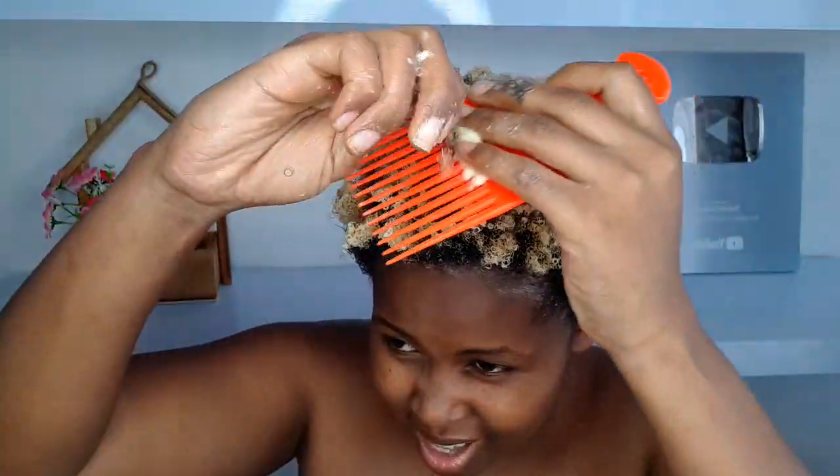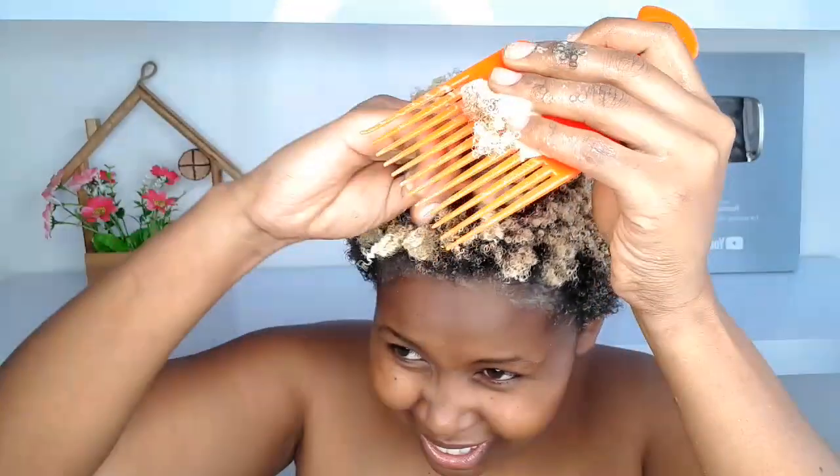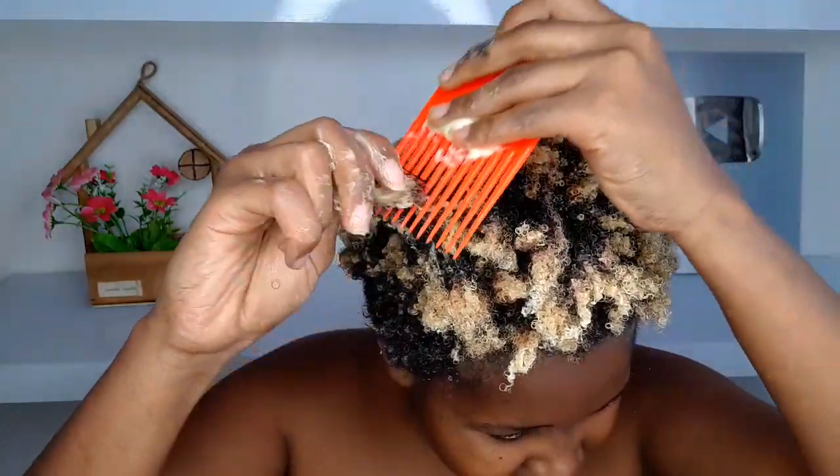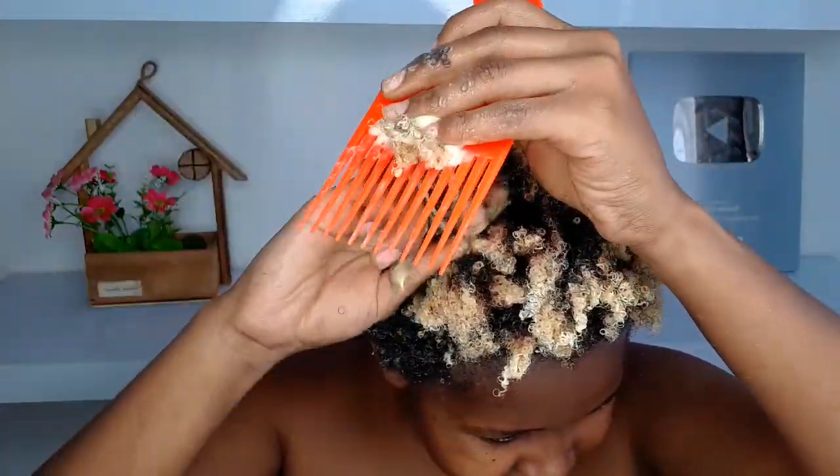After conditioning your hair, allow it to set for at least 20 minutes before you start detangling. I normally use my afro comb for detangling, but if you have any other comb that works best for you, that's fine — I'm not a hair guru, I'm just going to show you the technique I use.